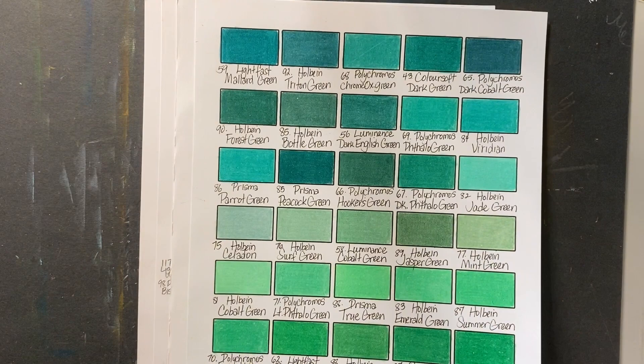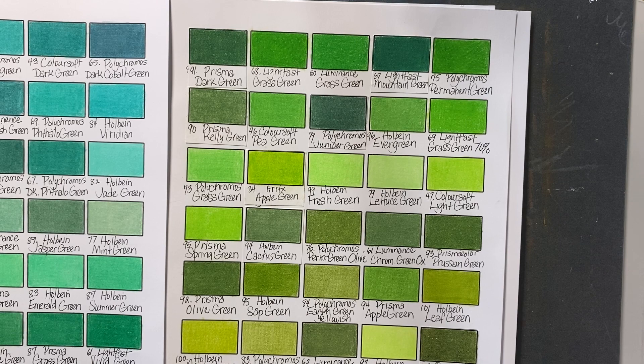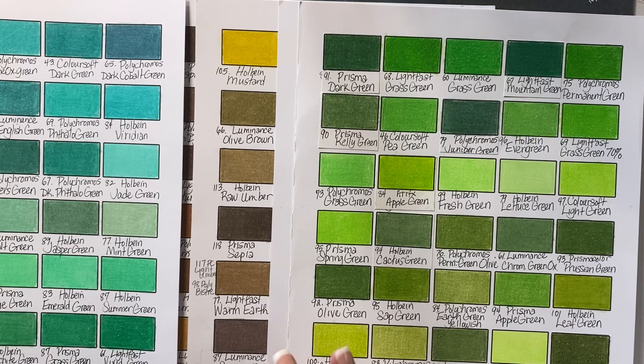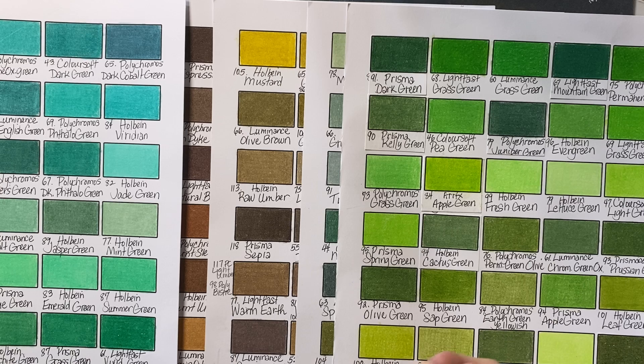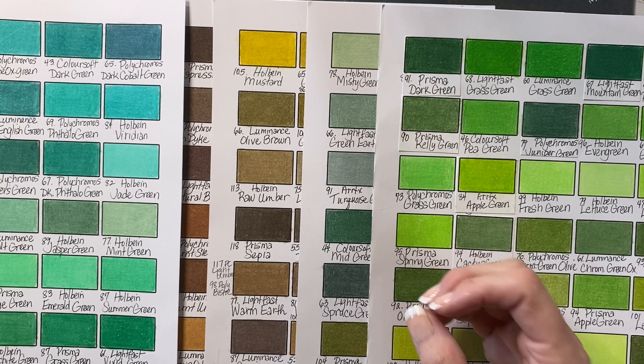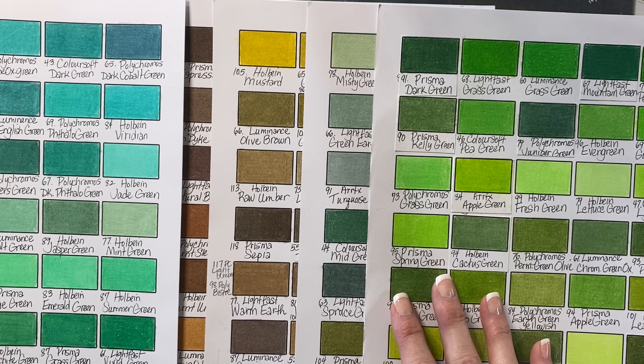I'm pretty excited about actually using these in real time, working on an actual page. I'm still trying to figure out if I want to stick with one brand of pencil when I do some coloring for the channel, or if I want to just use anything that I have to put on that page. It's really hard because some of you want to see how other pencils work and to see how they work with each other, and some of you are doing a specific color-along and you'll be upset with me if I throw in a Luminance or a Lightfast and you don't have it.